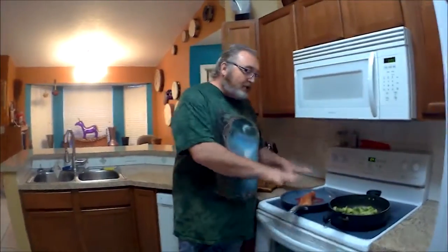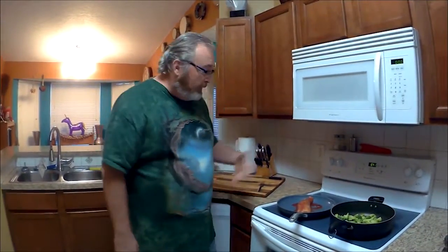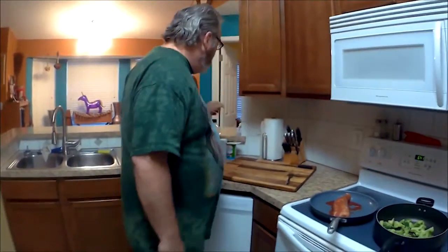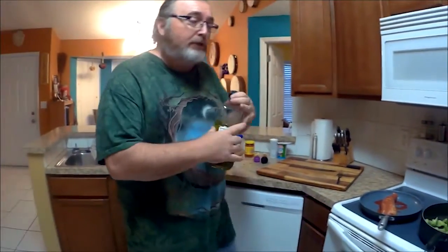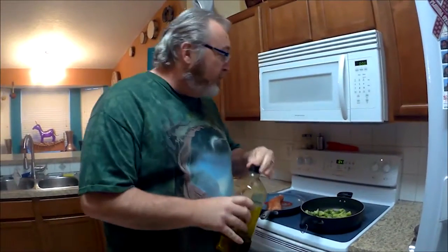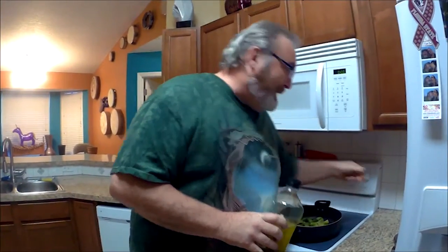So we've unpackaged our meat and our vegetables and put them in the frying pan. We're going to turn our meat on medium heat and we're going to add some olive oil to our vegetables. We're going to turn that on a little less than medium just to warm up the oil and get everything going.